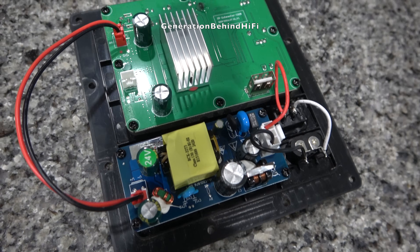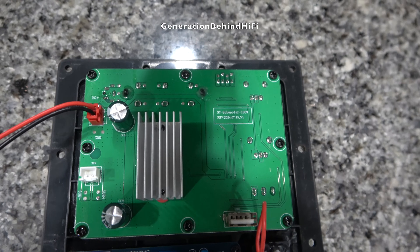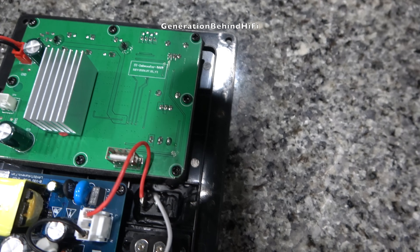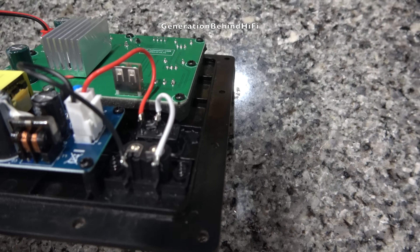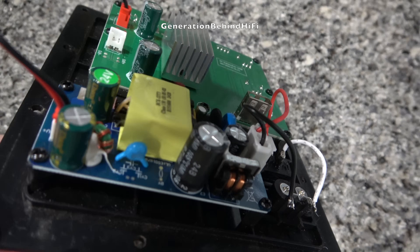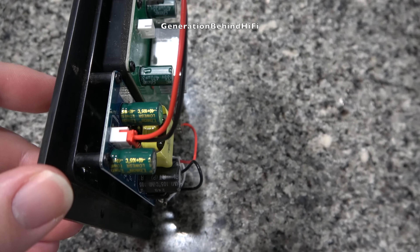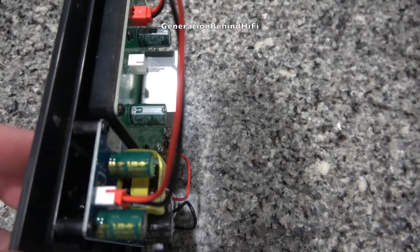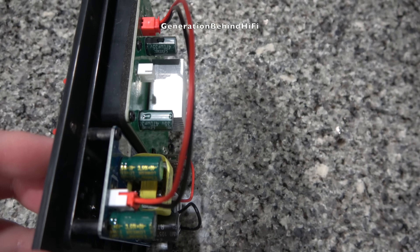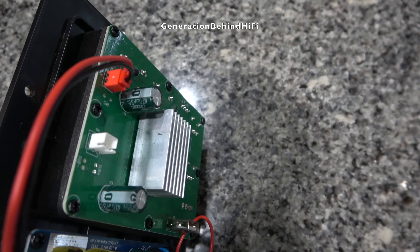The amplifier in this subwoofer is based on the Texas Instruments TPA3116D amplifier module. After reviewing the datasheet for this chip, it has an output rating of 100 watts at 2 ohms. Texas Instruments also claims the signal-to-noise ratio is 102 dB, which is pretty good. As for the capacitors, they are using brands that I don't recognize, which is pretty typical to find on subwoofers in this price category.